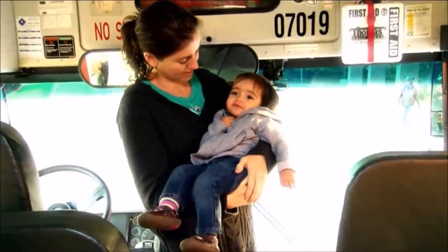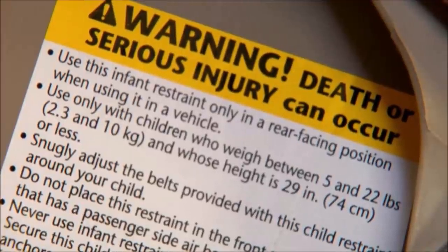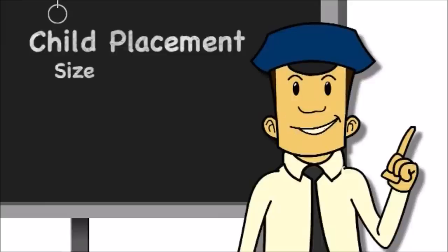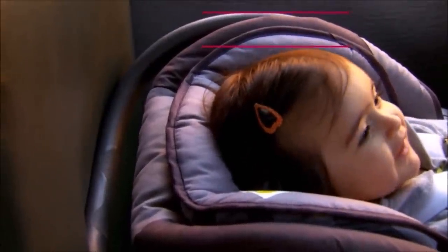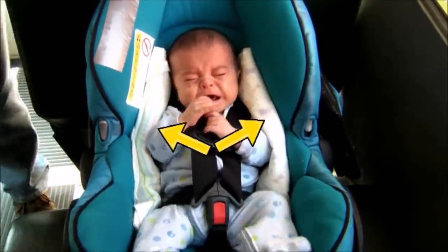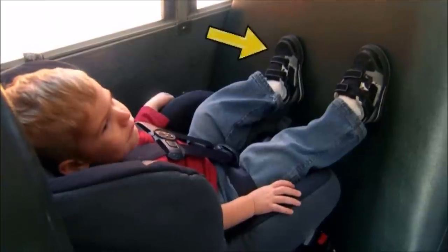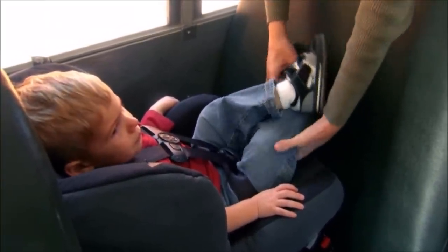Our little passenger weighs 19 pounds and is 11 months old, and our CSRS info tag shows this is a good size system for her. When placing her in the CSRS, her back and bottom should both be right up against the seat — that's our second S, seated correctly. We don't want her head to be closer than one inch below the top of the shell. For a very small passenger, you may want to place tightly rolled blankets along the child's sides for support, but do not place anything underneath him. With taller children, it's still safe if their feet touch the seat back; you can also criss-cross the child's feet.